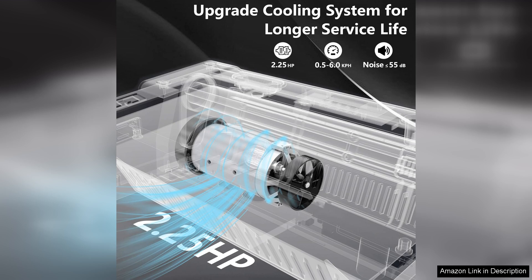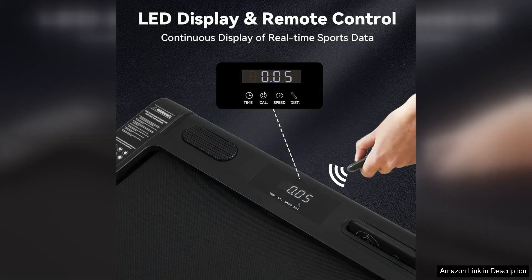Using the treadmill is straightforward, with a user-friendly control panel that displays your speed, distance, and calories burned. The treadmill also features a safety key that ensures it stops immediately if needed, providing peace of mind during your workouts.